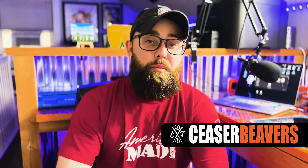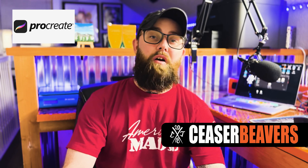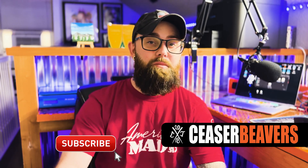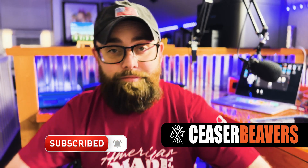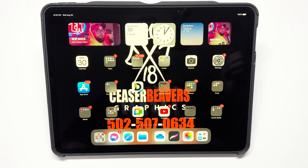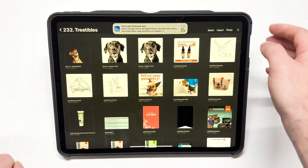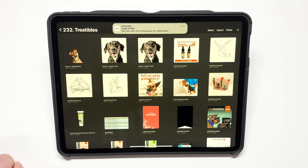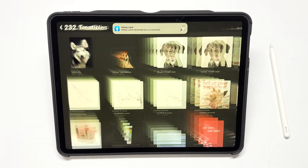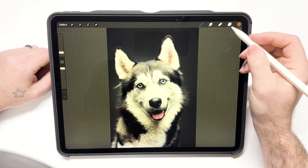My name is Cesar Beavers and today I'm going to show you how to remove the background from an image in Procreate. If you like this type of content, please subscribe and hit the bell to be notified whenever I release a video. Let's get started. First, what you need to do is open up your Procreate app, then hit photo and pick the photograph you're going to import.